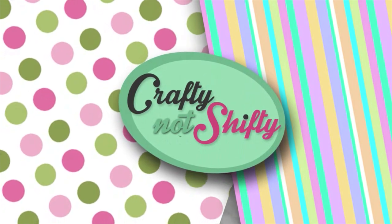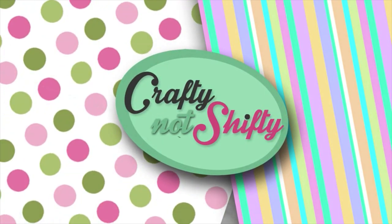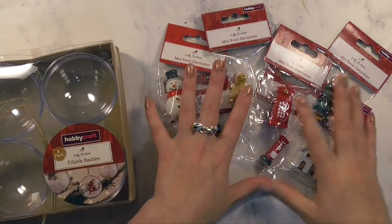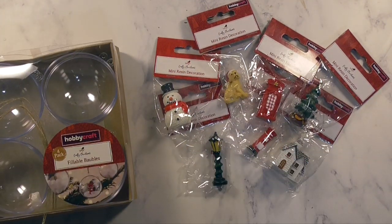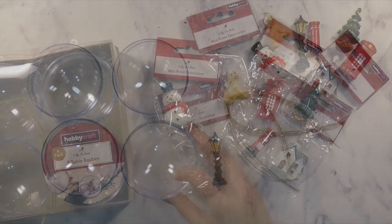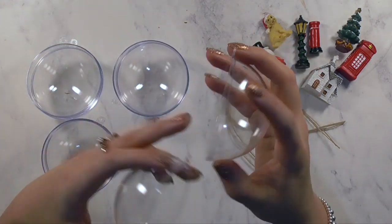Hello crafty friends and welcome back to another video. Today I'm super excited to be sharing another Christmas video where we will be decorating and filling some fillable baubles using some resin ornaments along with some polystyrene snow, and then just kicking it up a notch with some customized vinyl.